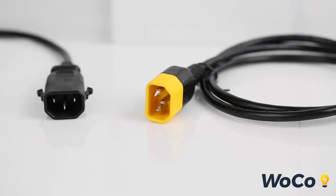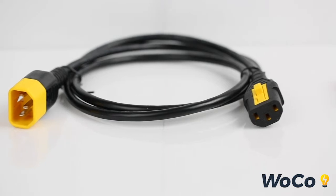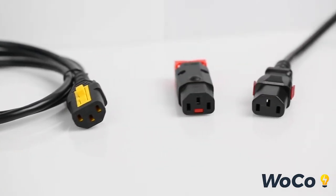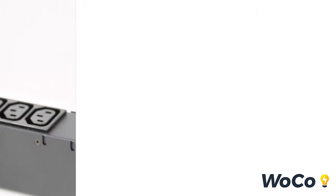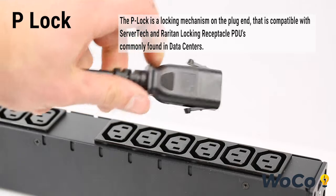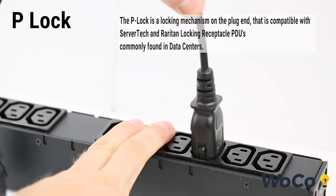To reduce nuisance unplugging of cords from vibrations or snagging, we offer a variety of locking power cord ends. PLOCK is a locking mechanism on the plug end that is compatible with ServerTech and Raritan locking receptacle PDUs, which are commonly found in data centers.